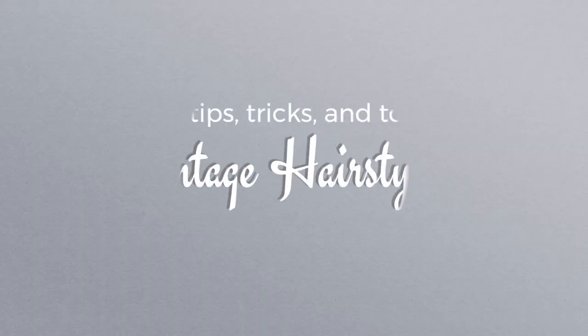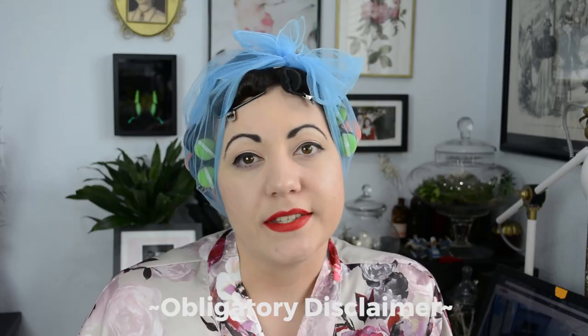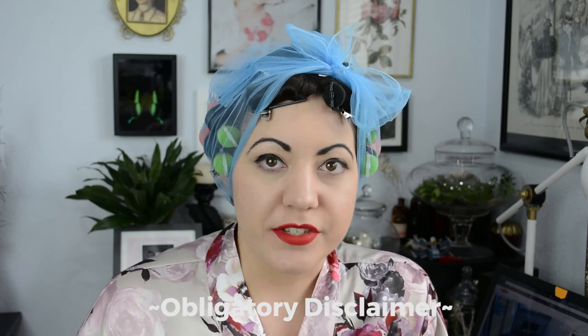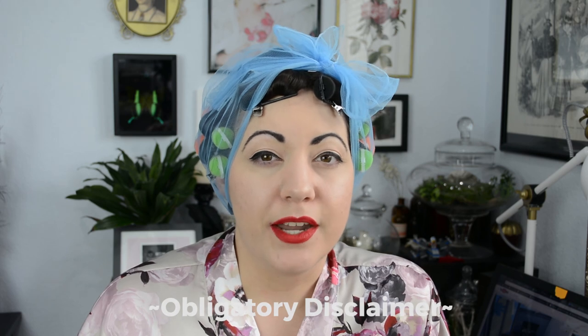Hello, I'm Bianca from the Closet Historian. Today I want to talk about vintage hairstyling and give you some tips and talk about the tools of the trade. I'm speaking from my own experience — I'm not a professional hairdresser and had no real training other than years of practice. My own hair is quite thick, holds curl really well, and has a bit of a natural wave, so that's the basis where these tools and tips have come from.